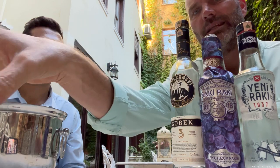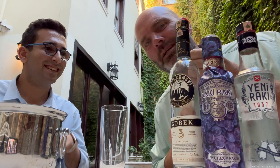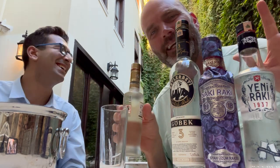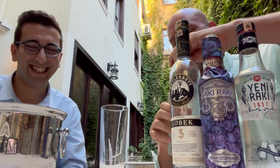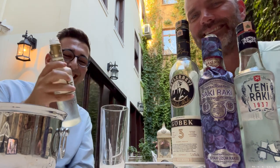Last but not least — this is John's favorite. The best thing about this taste testing for John is he gets to go home with all the Raki, because I'm heading back to the U.S. tomorrow. This one is FA Gold — the smoothest one.